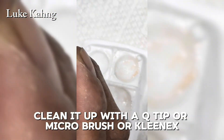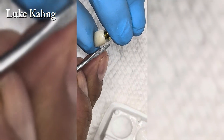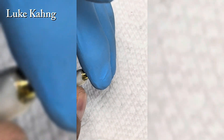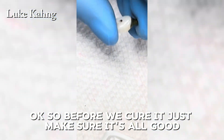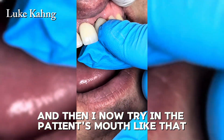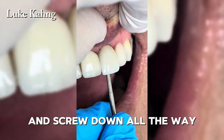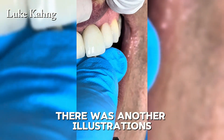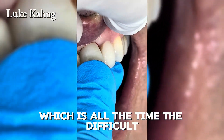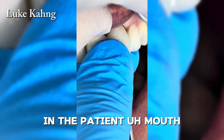Clean up the excess cement with a Q-tip, microbrush, or Cluranex to remove all cement. Before curing, just make sure everything looks good. Now trying it in the patient's mouth — the color matching is great. The tissue contour and screw retention all the way down look very good. This is the final screw-retained restoration placed in the patient's mouth, completing this fixed single implant case.